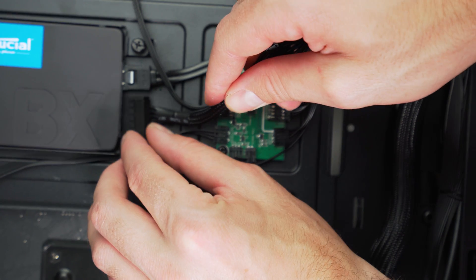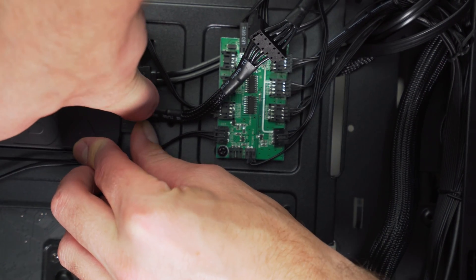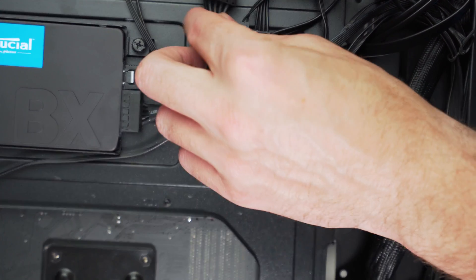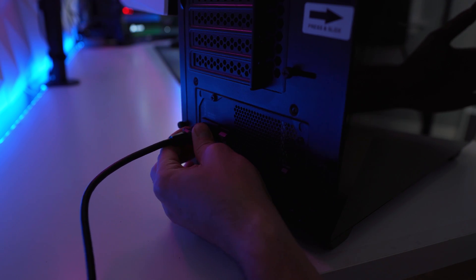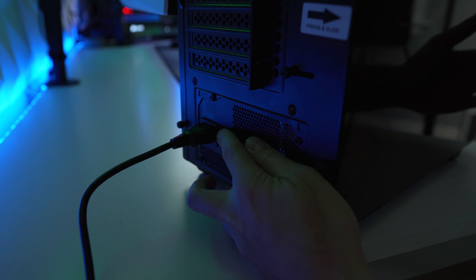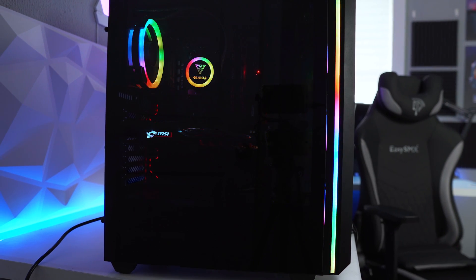Now move on to the SATA devices. This step depends on how many hard drives or other devices you're using that require SATA or Molex power. Use the SATA power cables from your power supply unit and make sure they're fully seated into your devices. And that's it! After you've done all of that, plug your PC back into the wall, flip the switch on the back of the power supply unit to the on position, and enjoy using your PC with a new working power supply.